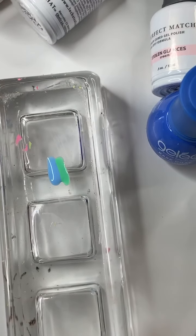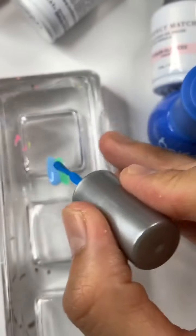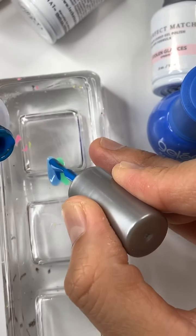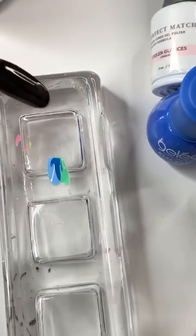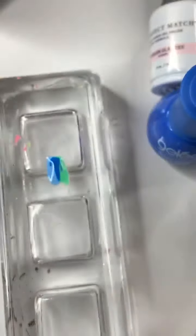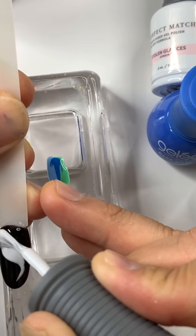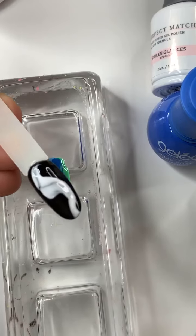Last but not least, I'm going to use Dive In number 199. And to highlight that marble look, I'm going to use Flawless White and trap it in the middle to create whatever look you like. Then I'm going to cure for another 30 seconds. After that, I'm going to use the Jelly Base Coat again. If you missed this live video, please subscribe to my YouTube channel — it's Nail Art Tutorial by Henry.